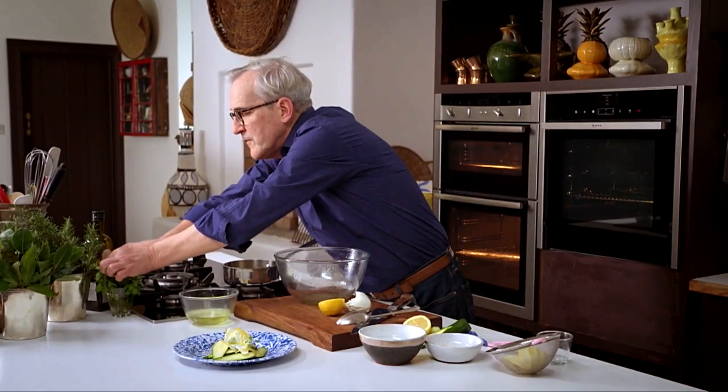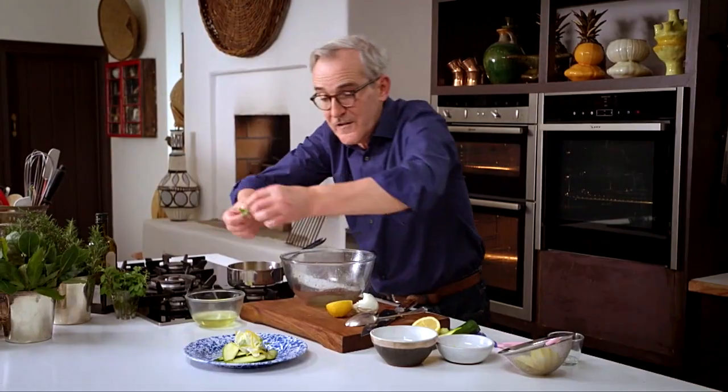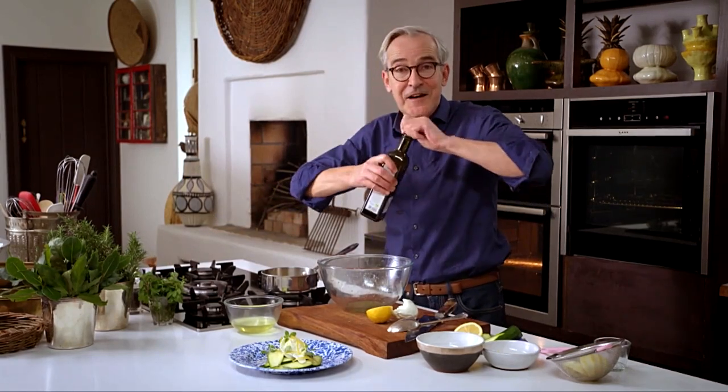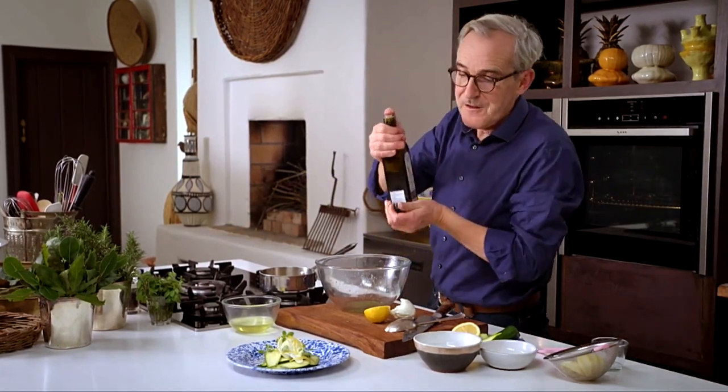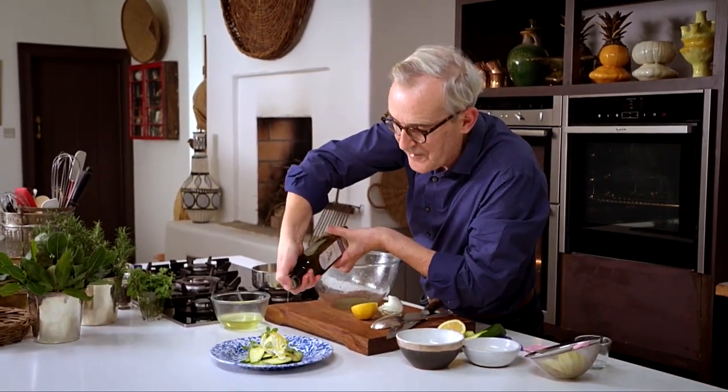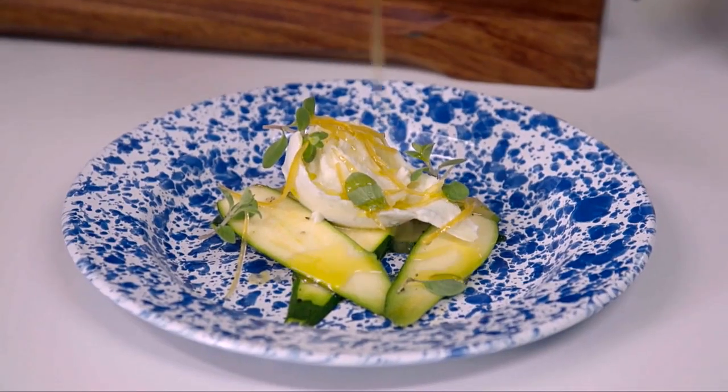Then a little of the candied lemon, and very importantly don't forget a little drizzle of that syrup. The sweetness of the syrup is going to counteract with the sharpness of the lemon. The perfect herb here is marjoram — a few sprigs of that. This is so light, so refreshing, so fresh tasting. At the time of year when our own courgettes are in season in Ireland and when we can use Macroom mozzarella — sadly we don't have our own lemons yet — this is a simple but beautiful and elegant celebration of a particular time of year.